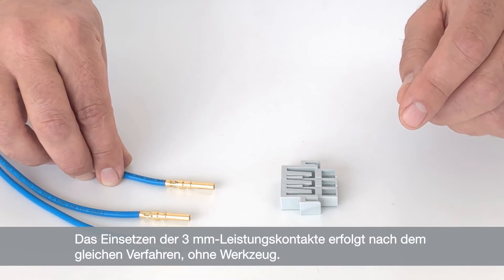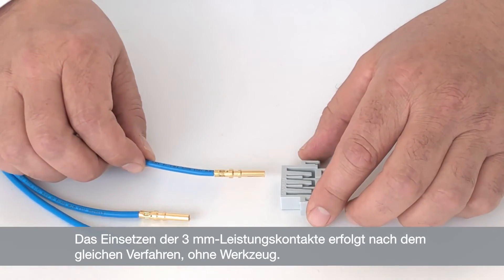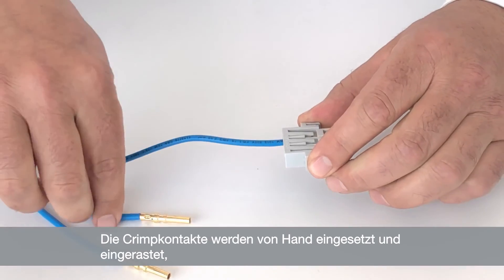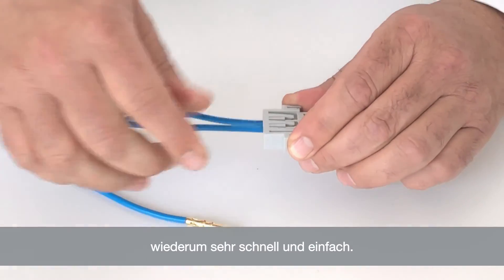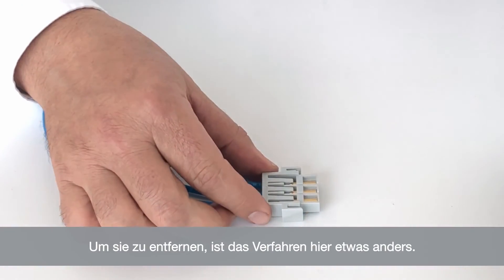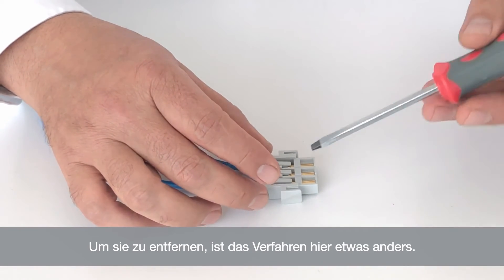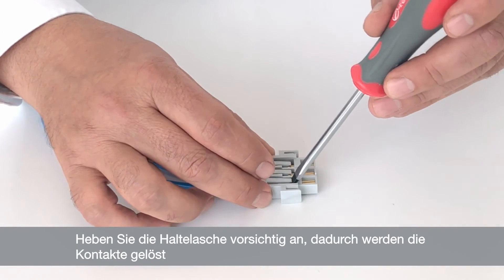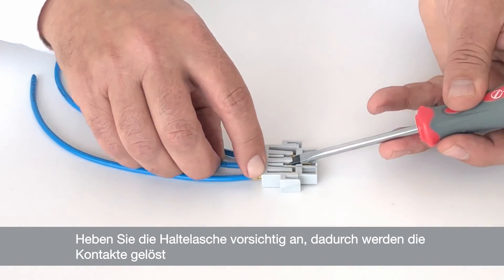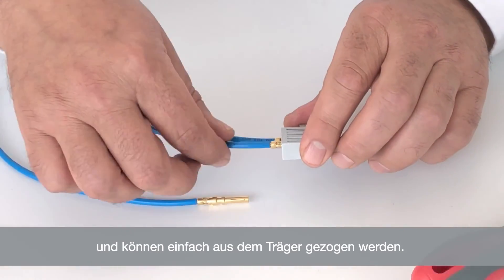Inserting the 3mm power contacts follows the same principle — no tools required. Just insert the crimped contacts manually and click into position. To remove them, the procedure is slightly different. You're using a standard screwdriver to simply release them out of locking position — you can do all three at once — then simply pull on the cable to release them.